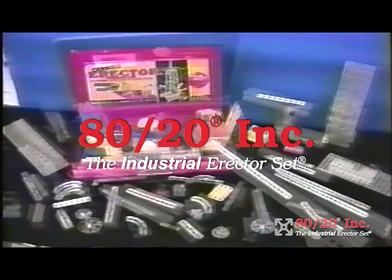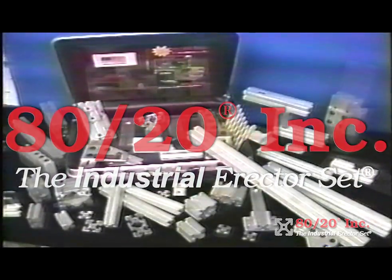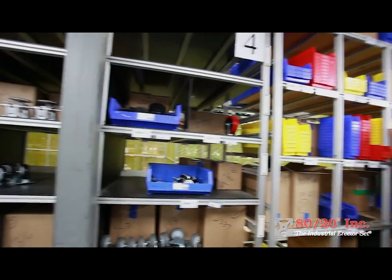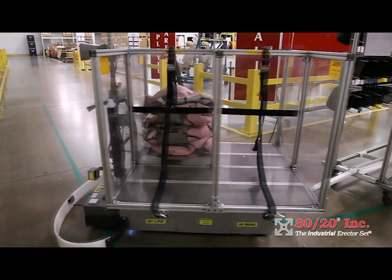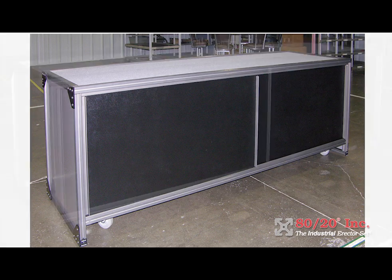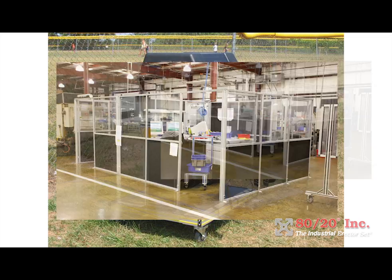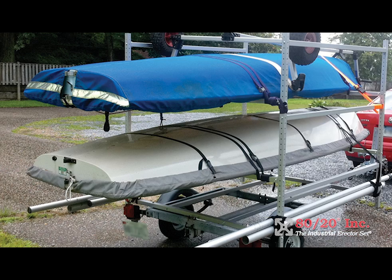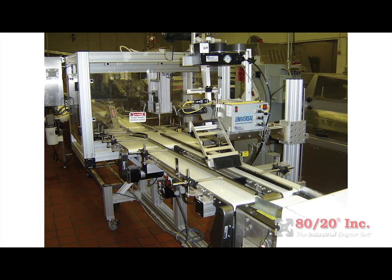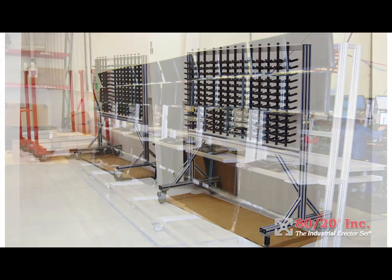That's why our product is called the Industrial Erector Set. If you look around you, there isn't a thing that couldn't be or hasn't already been made using the 8020 construction system. Tables, cabinets, chairs, organizers, office dividers, grills, scoreboard signs, scooters, boat trailers, machine guards — the list goes on forever. They can all be made using 8020 materials.